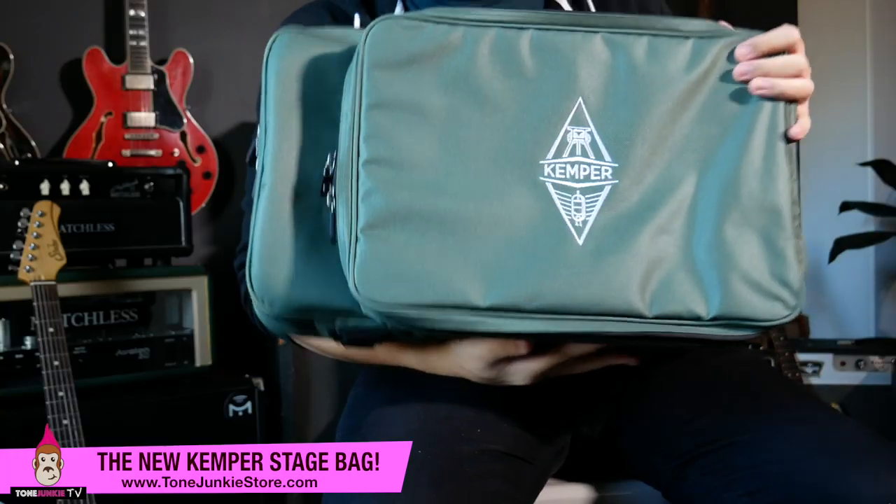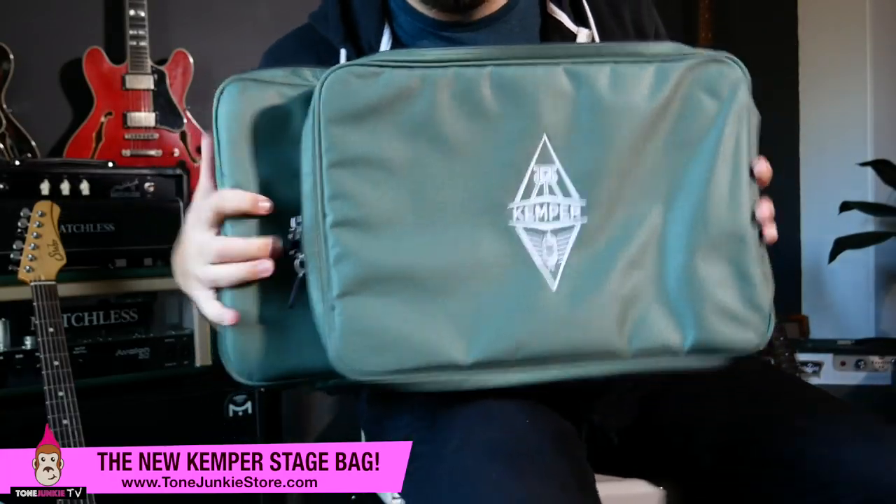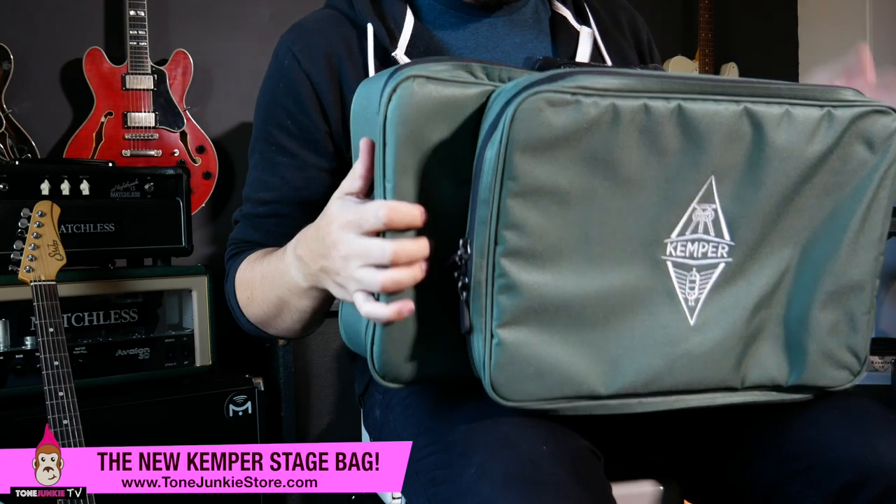First things first, I will tell you this: it's cool. It fits the stage well. It comes wrapped in this plastic. Let's open it up. Smells like new plastic, new whatever — petrol chemical. Here it is, brand new. Here is the new Kemper bag and it's really awesome.